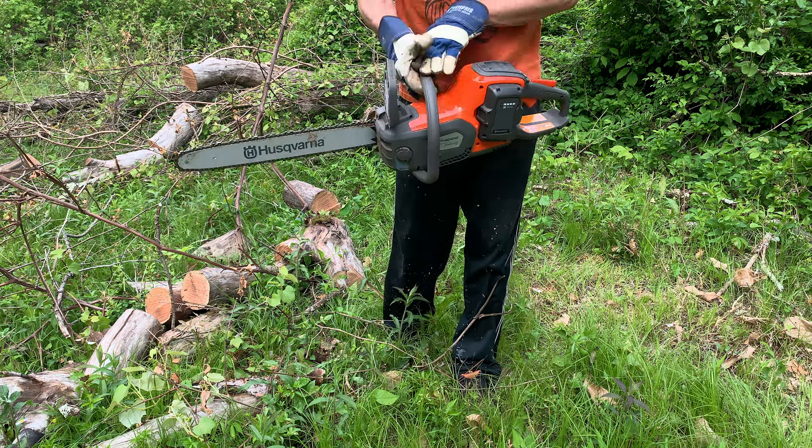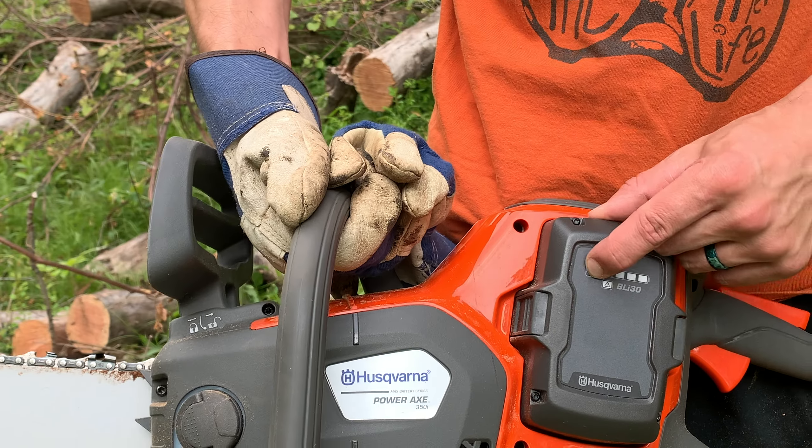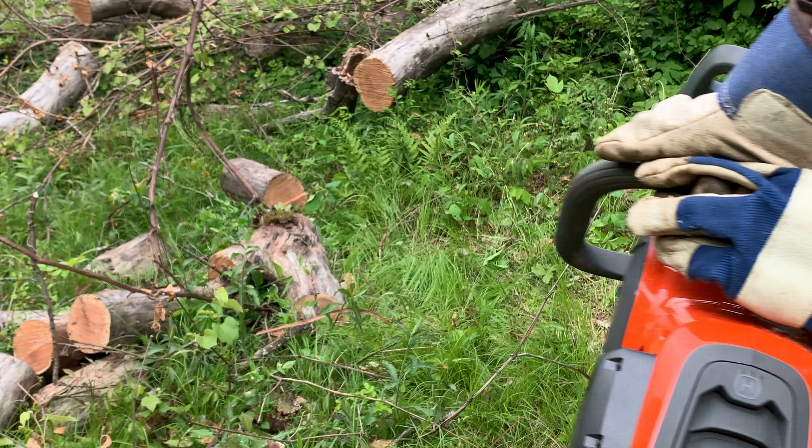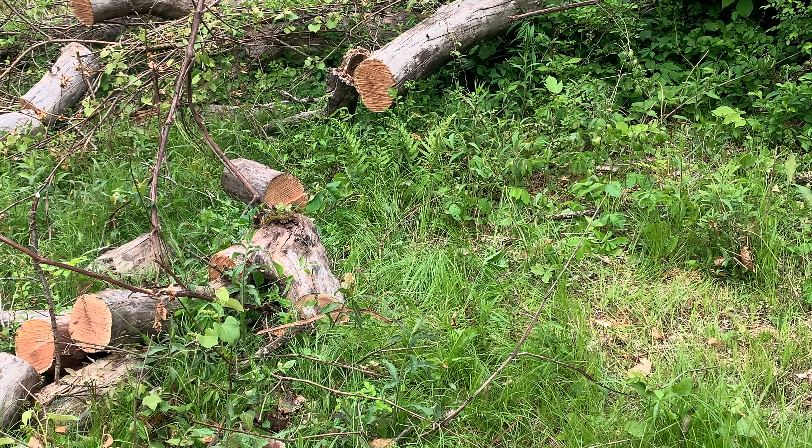Cutting up half an apple tree used about 50% battery. This is a tepid first impression, not a deep dive. Good day.